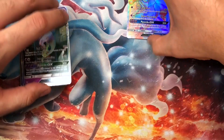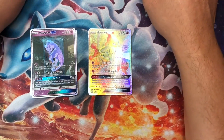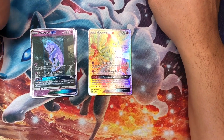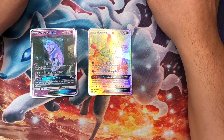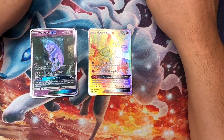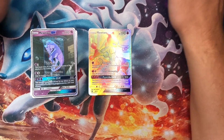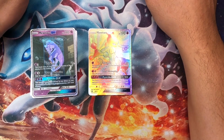There you go — those are the differences between a flash Pokemon card and a real Pokemon card. Thanks for watching. If you found this informative, please hit the like button, subscribe, and share. I'll be posting more videos to help educate people so they can make informed decisions. I appreciate you watching, and we'll see you later. Thanks.